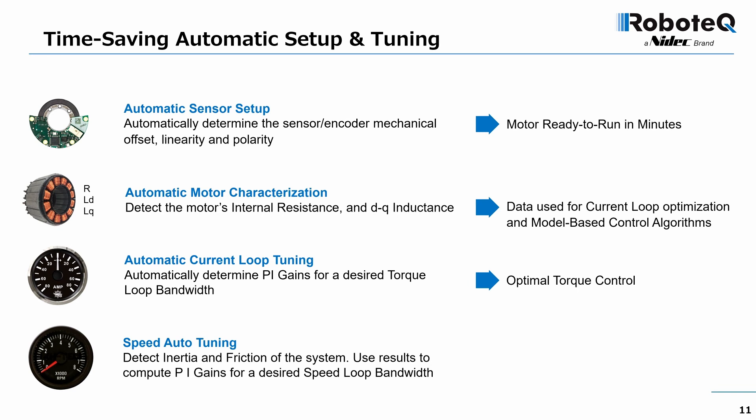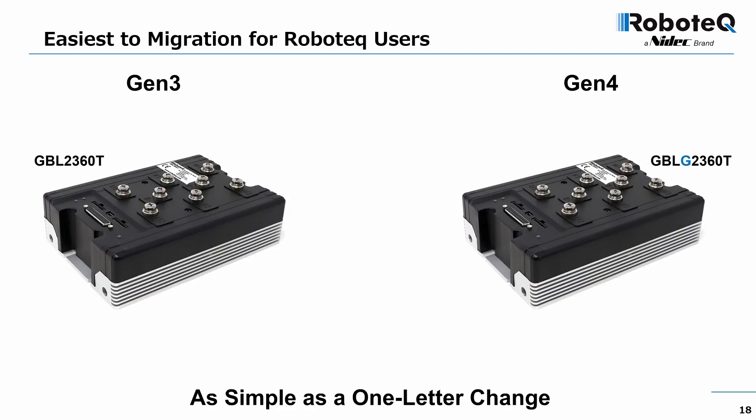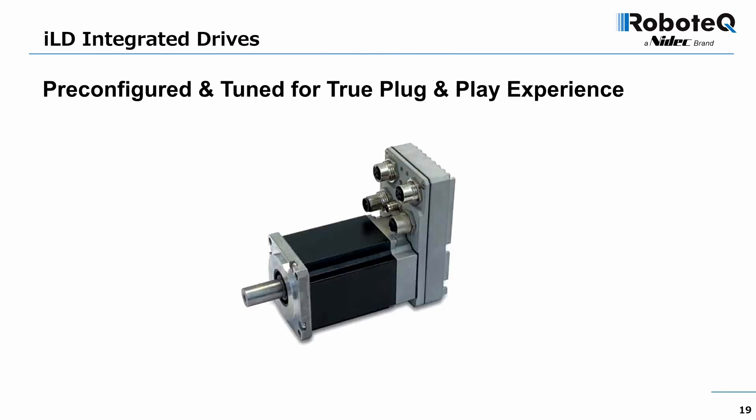With this data, the drive then computes and applies the speed loop's PI gains for a desired response bandwidth. Users of Robotech Gen 3 drives can easily migrate their application to the new generation drives. All the company's most popular drives have been updated or will soon be.